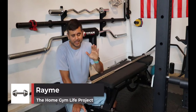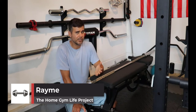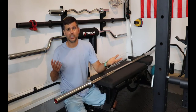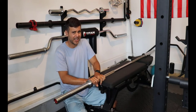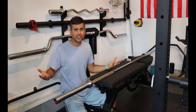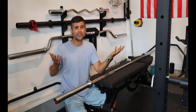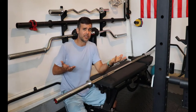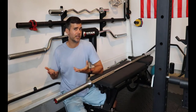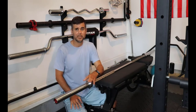Hey, what's up everybody? Ramey here, and today we are talking about barbells. What kind of barbell should you get? Can I get a cheap one? Do I need an expensive one? What kind of grip texture should it have? What size should it be? All those questions you're going to ask when you first go out and start looking at all the websites and all the different bars they have. Can you get one from Dick's or Walmart? Do you need to get a really expensive one from Rogue?